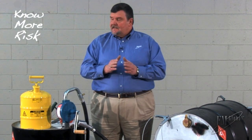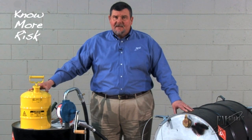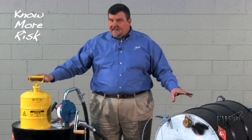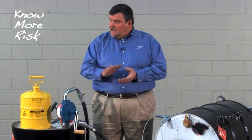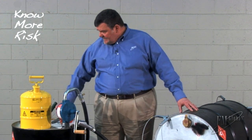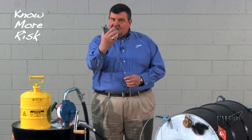Bonding is when the components involved in the dispensing operation are at the same electrical potential. Grounding is when the bonded equipment has a conductive path into the ground. That grounding is accomplished with a ground rod driven into the ground or a grounding system installed beneath the floor. Connecting the containers to each other and the grounded object is accomplished with FM approved grounding and bonding wires and clamps.